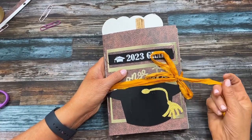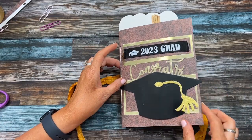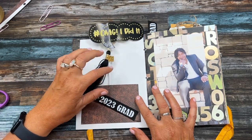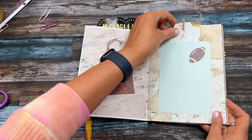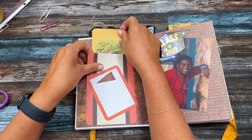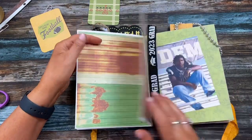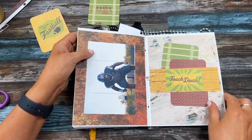I finished it! I wrapped it in some ribbon in their school colors, put '2023 Grad' and a little commencement hat on the front. Inside I made pockets, a little envelope, tuck spots and tags in case he wants to write anything. There are extra pages he can add to if he wants, plus pockets, a '2023' element, and a little belly band.